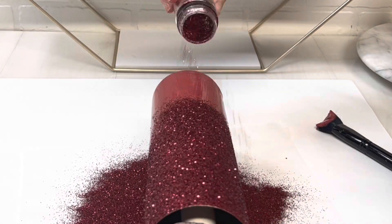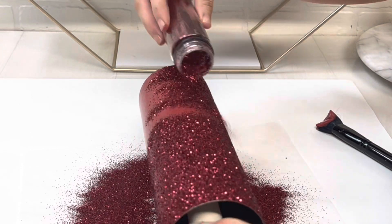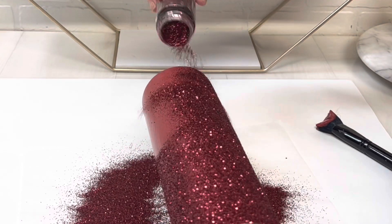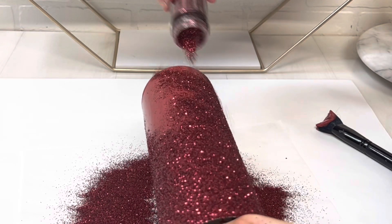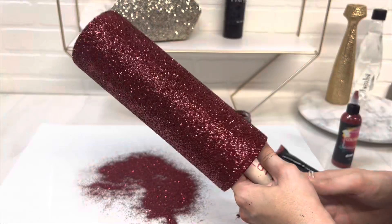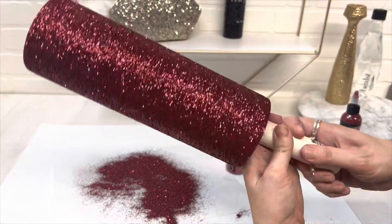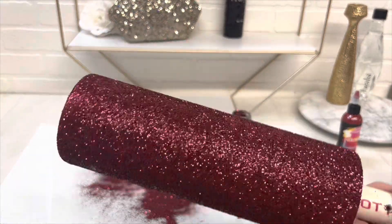I've never done a cup with this color before — a full cup of this color. I've used it on several things, but it just was so pretty. Look at that sparkle and that beautiful deep red color. It's so pretty.